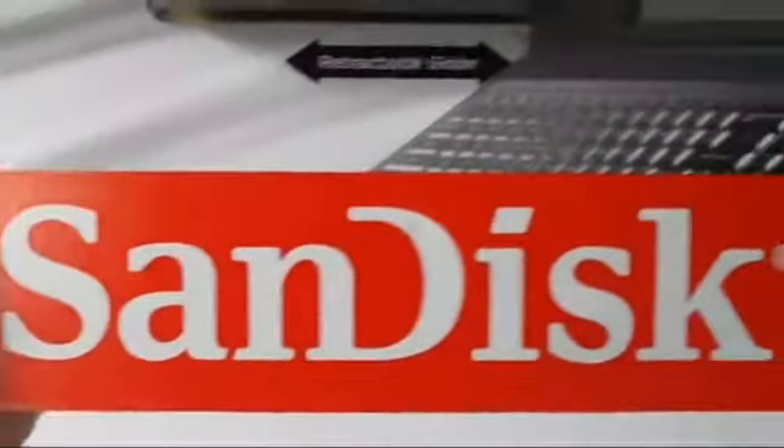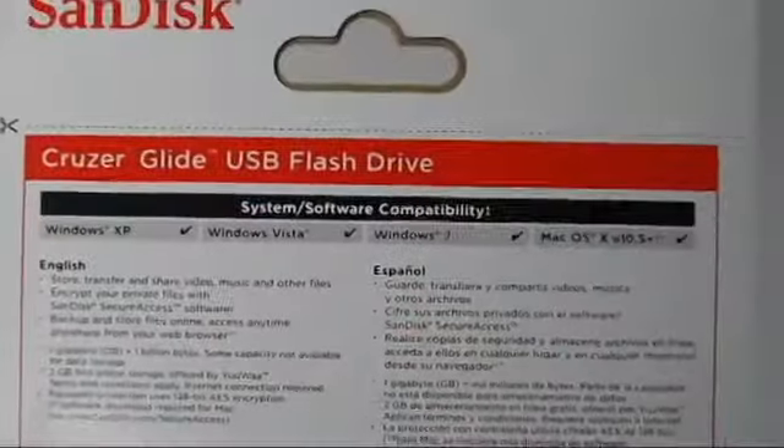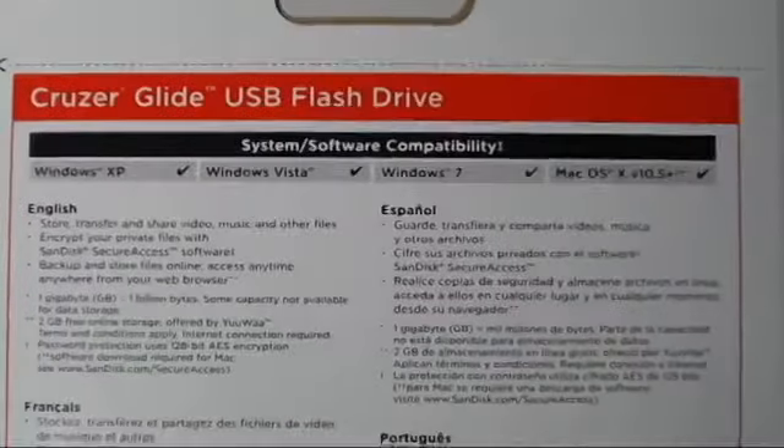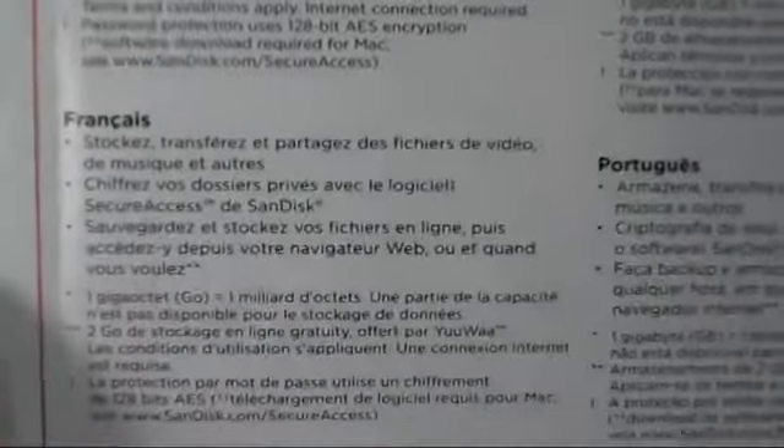This flash drive features a retractable slider so you don't have to worry about losing your cap on the flash drive. It is also compatible with Windows XP, Windows Vista, Windows 7, and Mac computers.